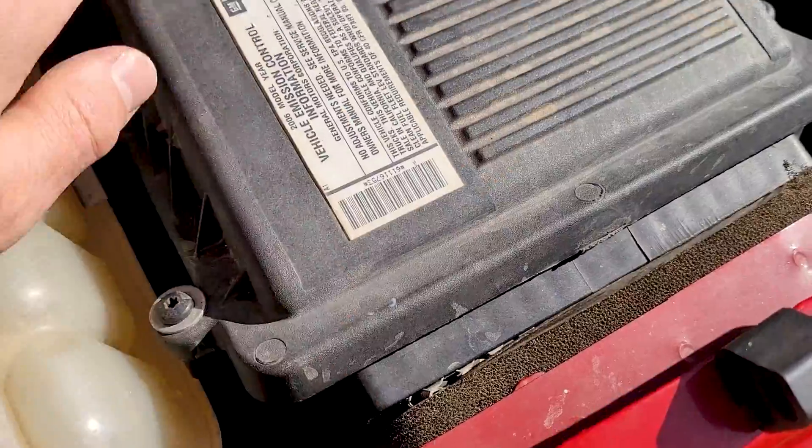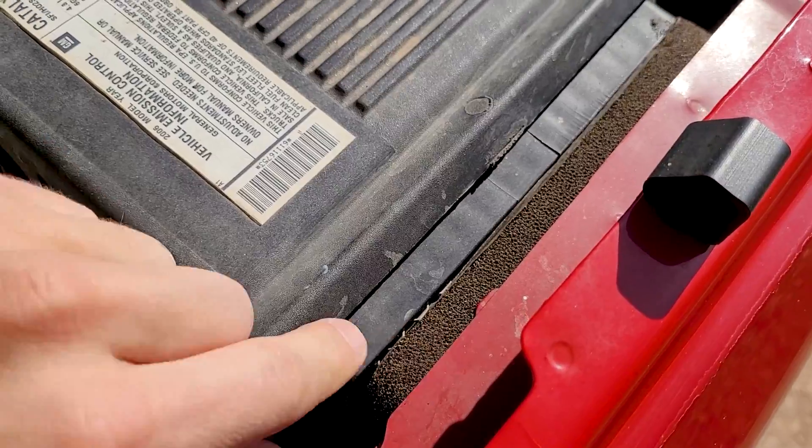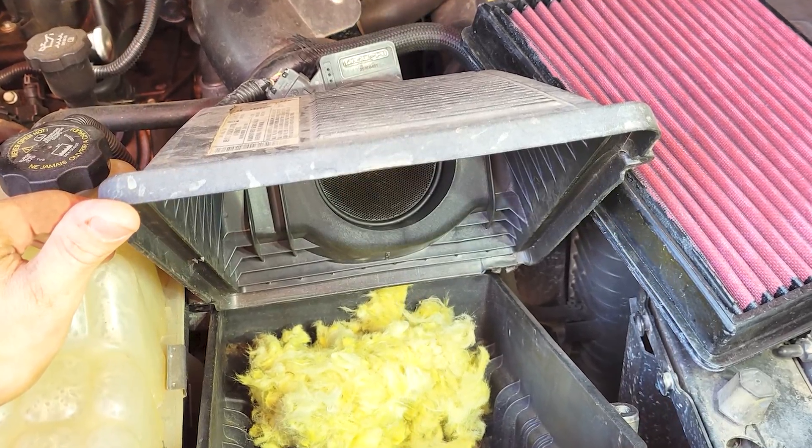So right here we have the air box. It's got a seal around it right here and it can leak. What I do is get in here and seal these off, put some wire mesh on there so the mice don't get in and chew it up and make a rat's nest in there — because they will every single time. I've done a lot of these. The engine isn't even breathing because it's got all this rat's nest stuck to the bottom of the filter. Nasty.